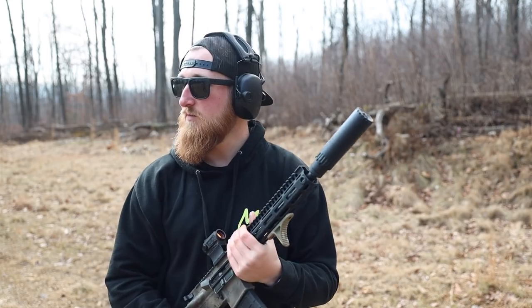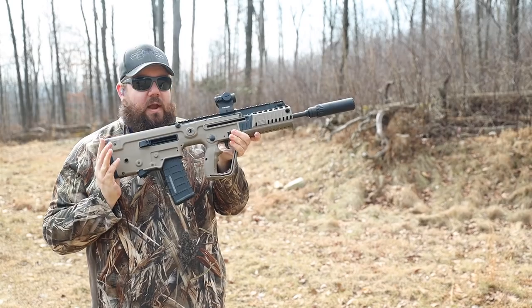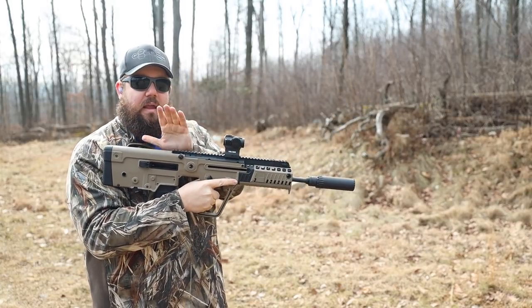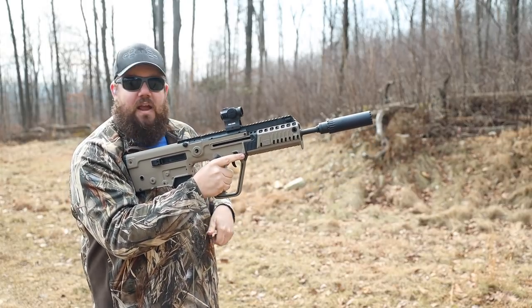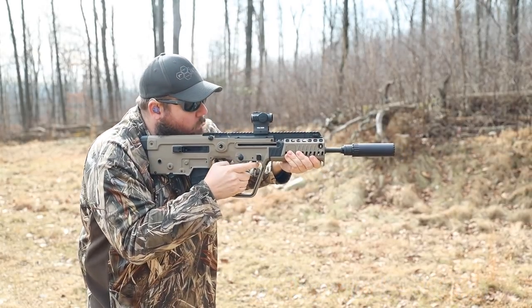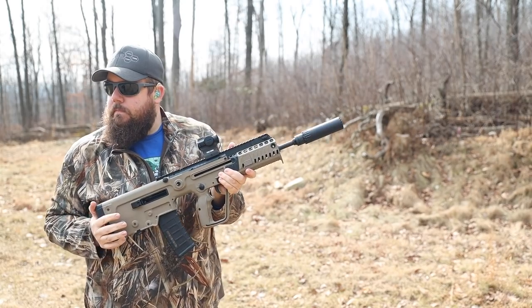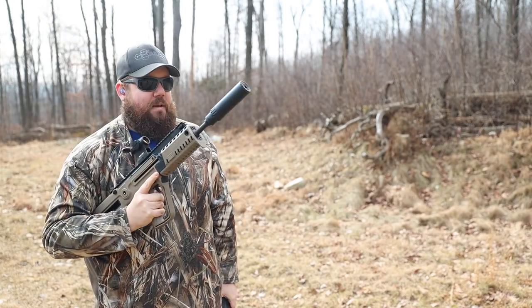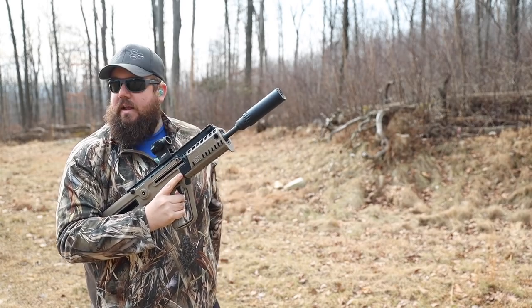Definitely not quite hearing safe yet. Here we go with the Resonator K on the X95. I'm really curious to see if there's a lot of blowback, considering the ejection port is right here by my face. Honestly, did not notice any blowback at all. I noticed a significant decrease in the fireball — the longer barrel and more dwell time probably had something to do with it. I thought that was pretty comfortable. This is actually a really good can for this setup. Keeps it nice and tiny.